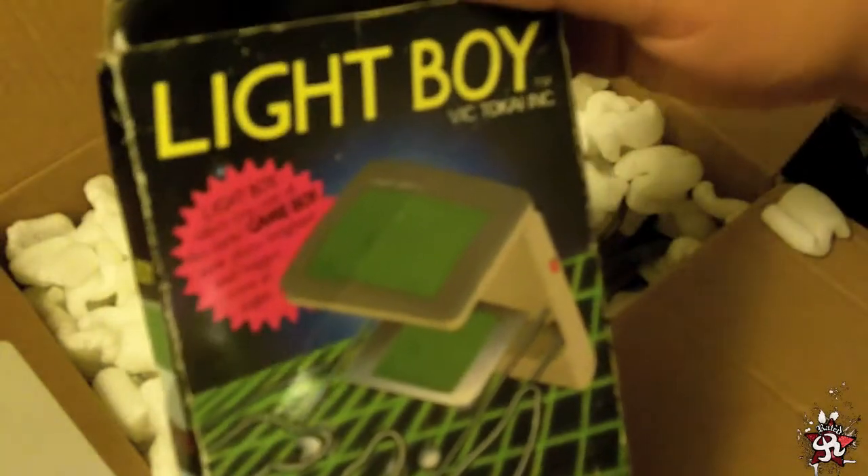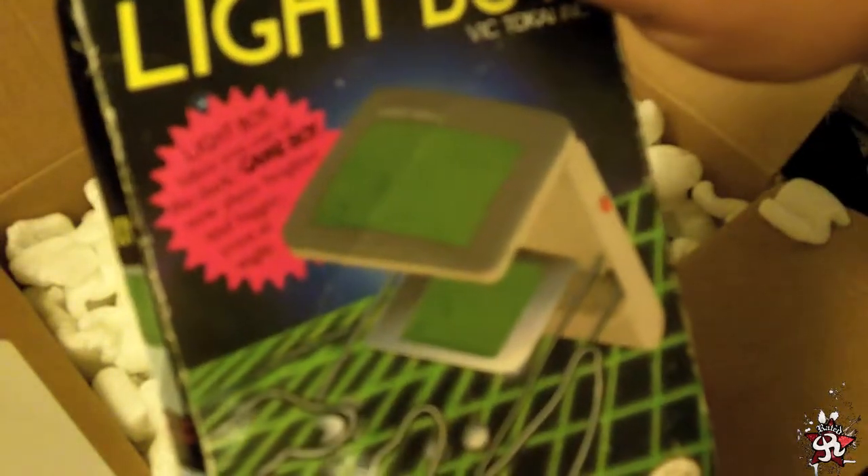Lightboy! Anybody remember these? Let's see — it's licensed by Nintendo. There we go. Licensed by Nintendo.